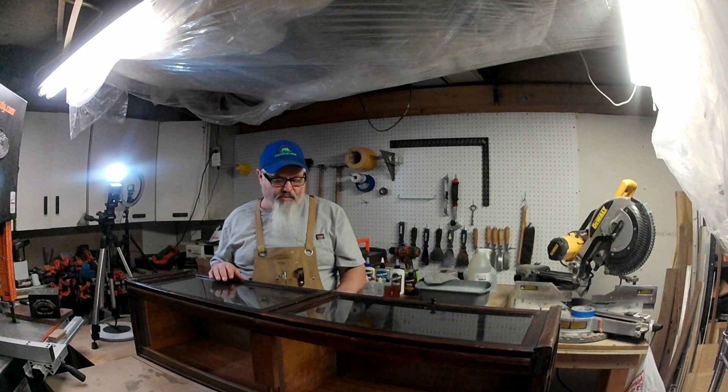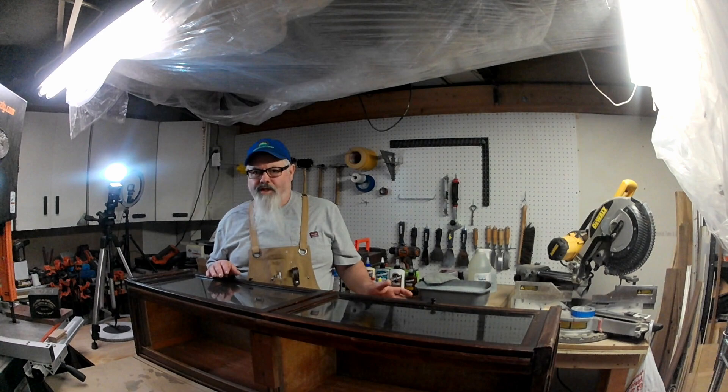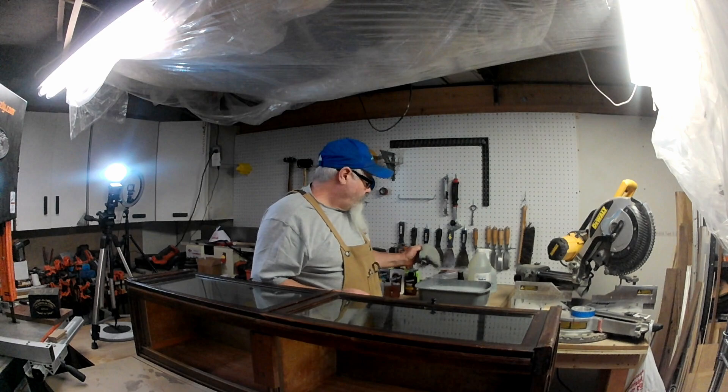The first thing you do when going into a restoration or refinishing project is you want to clean everything off — get all the old dirt off of it. You don't want to use harsh chemicals, which is why I'm just using Dawn dish soap and water to clean all the dirt and everything else that's on this. We'll be back once I'm done.